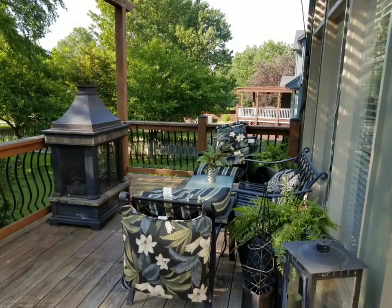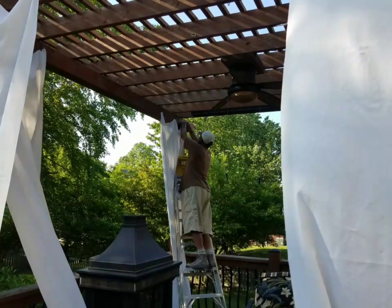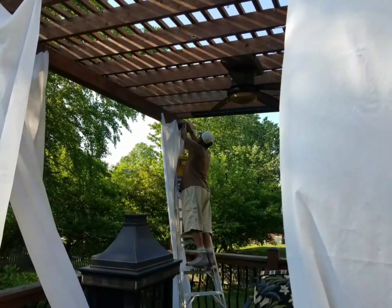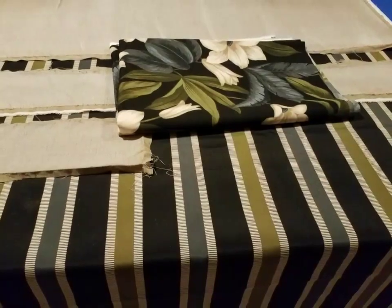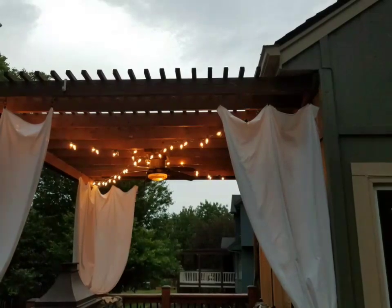Here everything is pushed to the side so that my husband can install curtains that I made from drop cloths and lights. While he's doing that, I will be sewing cushions for the love seat.